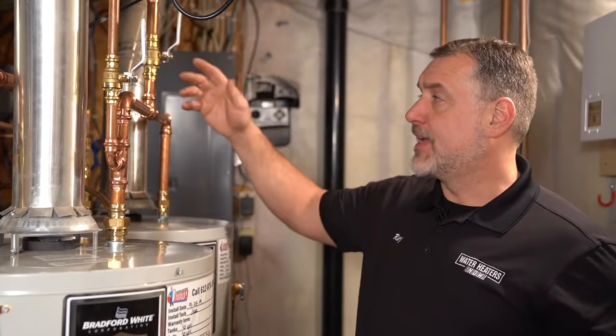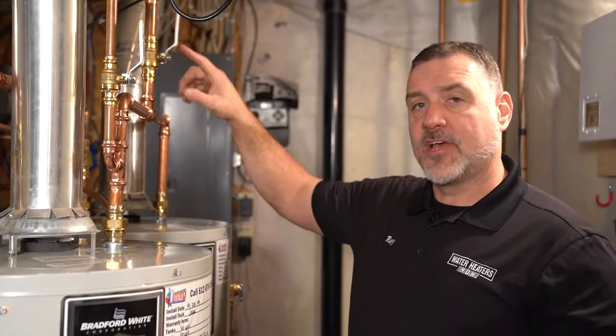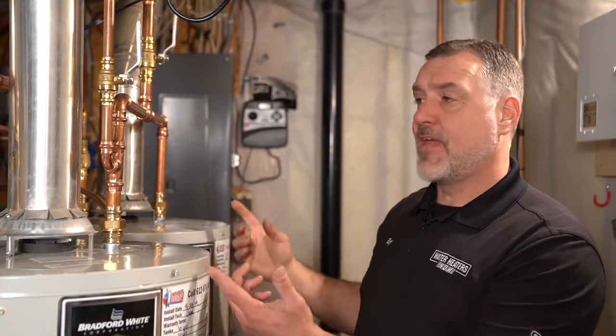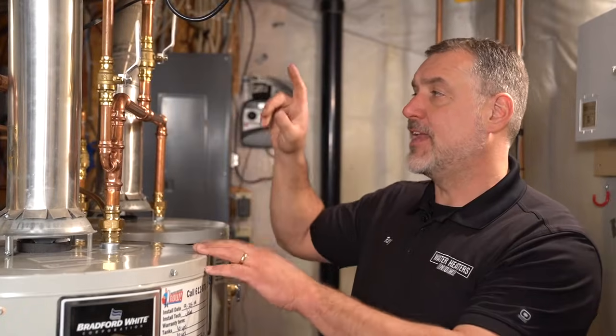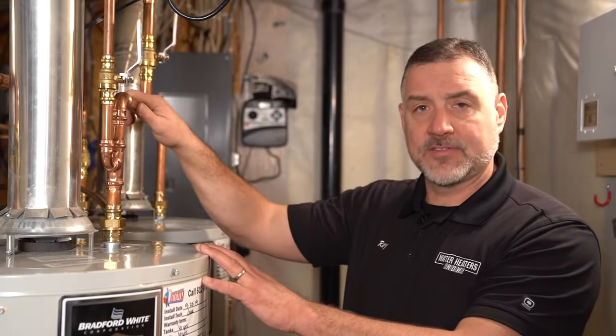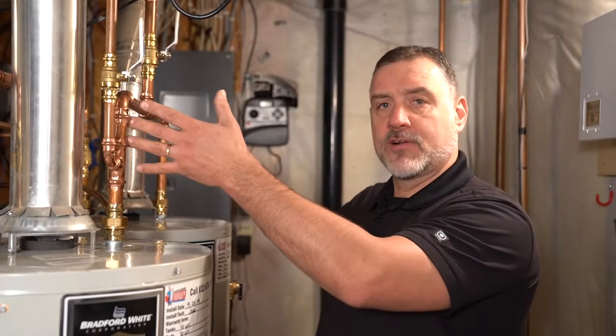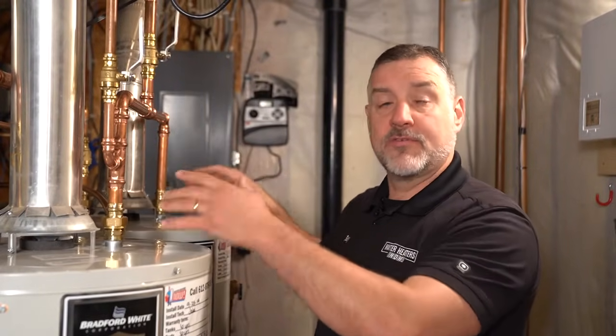You have a cold water supply coming in, and this valve is a shutoff for both heaters. It feeds both of them, and they both come back out and feed into one single hot line that supplies the house. If you pipe it with an equal vertical and equal horizontal run from each heater, they'll work in tandem — and that's the only proper way to pipe them.